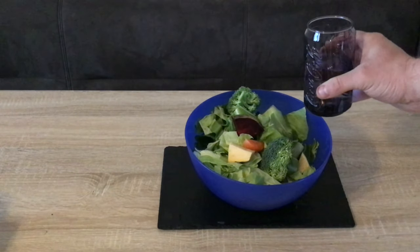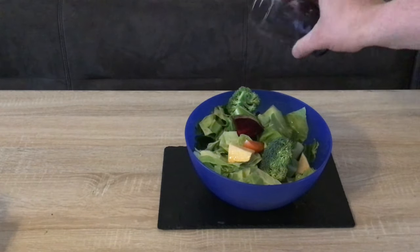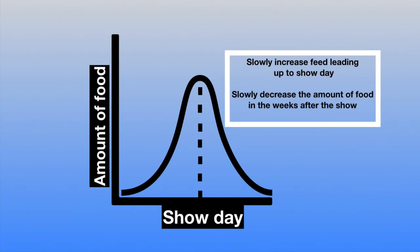We feed our daily mix of vegetables with the added water — this will always be a staple in the shed and always keeps that baseline going. This is what we feed our breeding pigs and everything. But we look then to increase the amount of food leading up to show day, because you want the pig to be at its peak for show day.